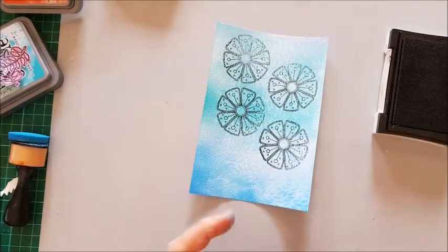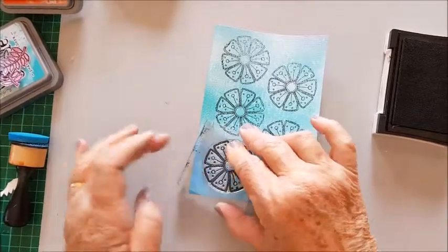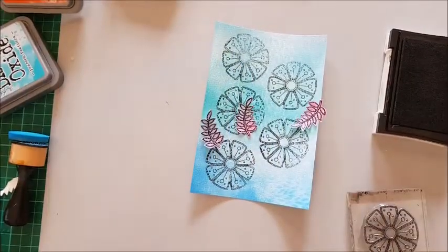With part of the background I'm stamping some of the flowers and then I'm going to cut them out. I've already done some leaves and they're already cut out.